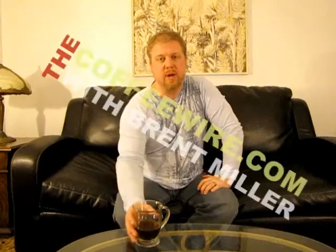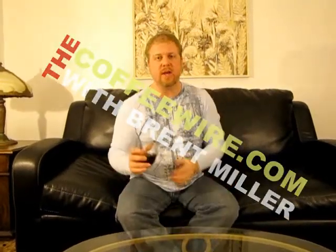Hey everybody, this is Brent at The Coffee Wire, and we have the second variety from El Lago Coffee that we're reviewing tonight.